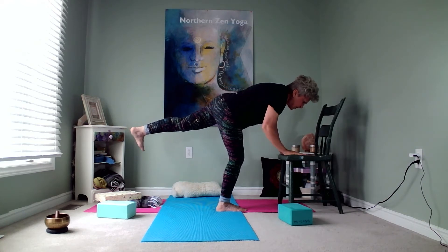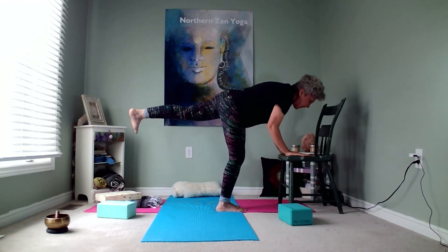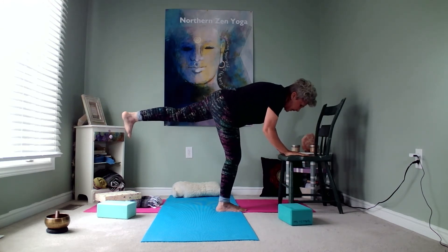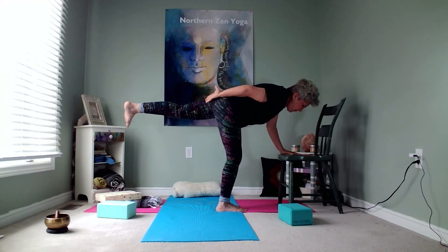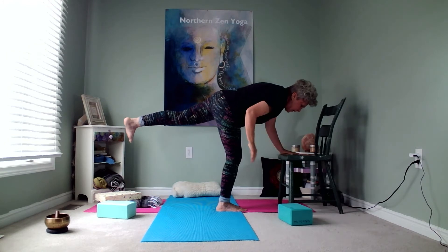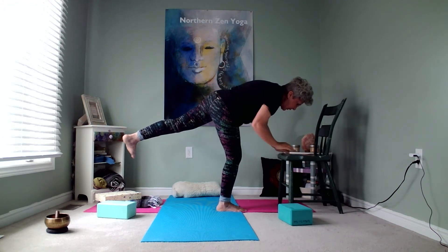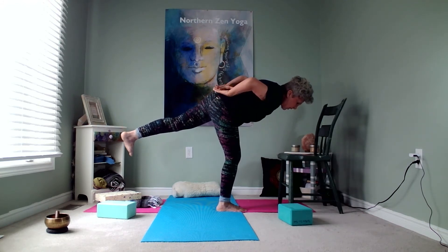I'm going to bend my knee slightly and raise my leg up toward the ceiling as high as I can comfortably do without tipping forward. We're looking for that nice level position from your back to your heel to your head. Once you're there, you can start to see if you can let go of the chair and practice balancing on one leg, seeing how much longer you can stay hands-free.